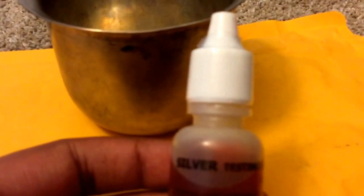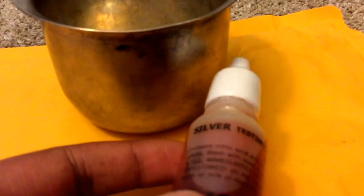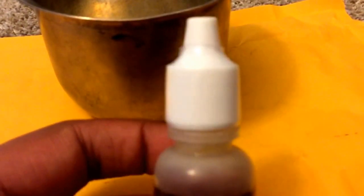Over here we've got some silver test acid, and trust me, you do not want to get this on your finger. I'm going to be keeping clear of it, unlike what I did the last couple of times. It first turns your skin whitish, then the next day when I woke up it was blue. Then by third period at school it was black, and it stayed black for a couple of days. So I want to be careful next time I try.